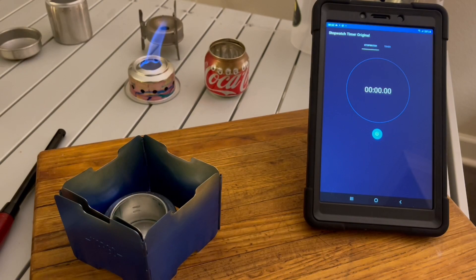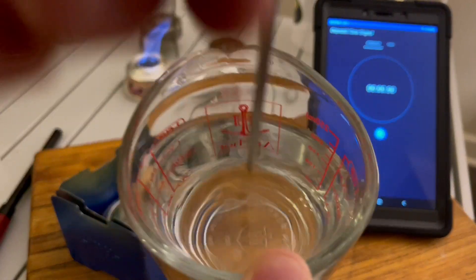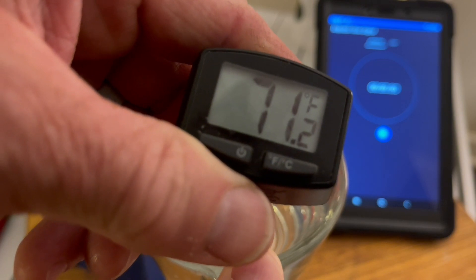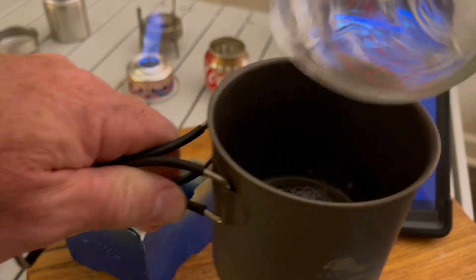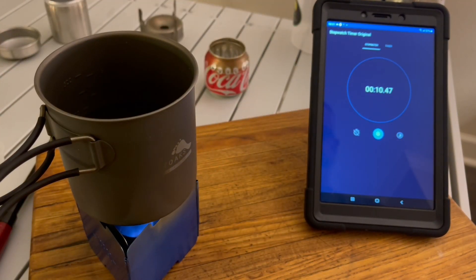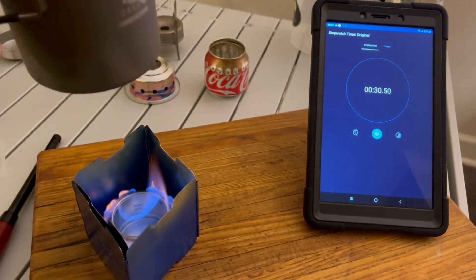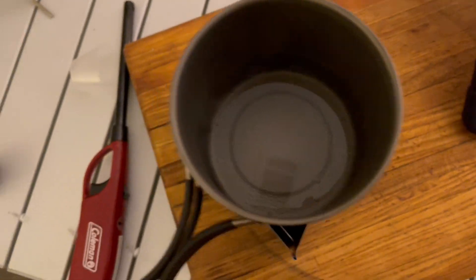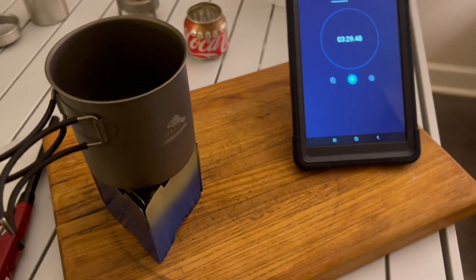Last one — the short Coke can — but the fire went out before boiling. It ran out of fuel and did not complete the boil.